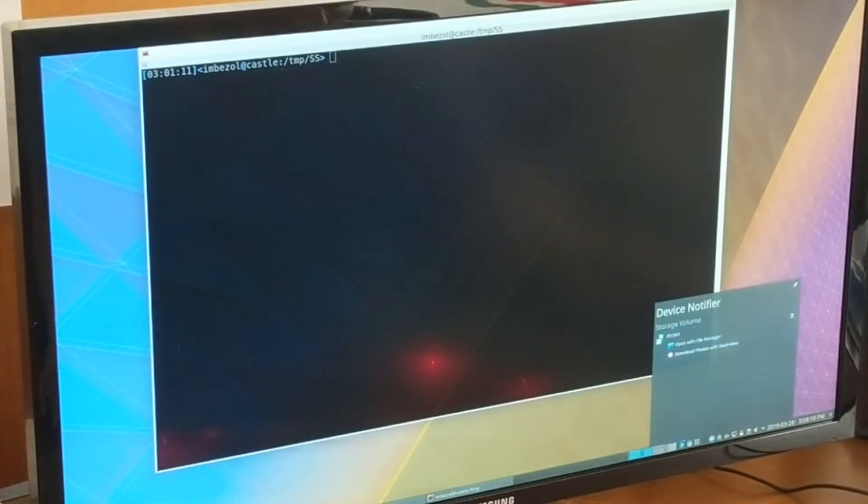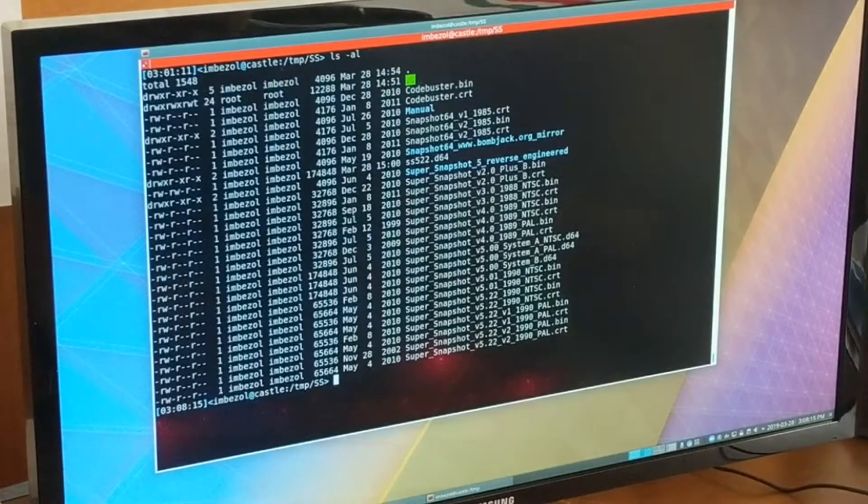So let's load the snapshot image. We'll take our SD card from the Pi, stick it in our SD card adapter, and mount that. In this directory we have a bunch of cartridge images including all the Super Snapshot cartridges. We're going to go with the latest version 5.22, and because our 64 is an NTSC version, we'll go with the NTSC version. We also need to select the .bin file, not the .crt file — I tried flashing with the .crt and it did not work. It seems to want the .bin files. The PI 1541 allows you to browse the SD card and see files, and from the EZ Flash 3 you can see those files in the directory, but if you just try to select the file that way it seems to crash.